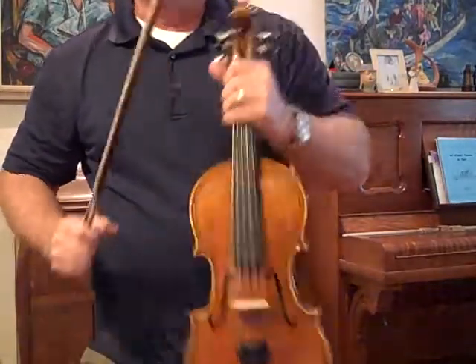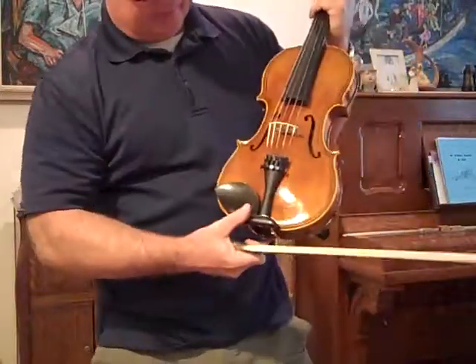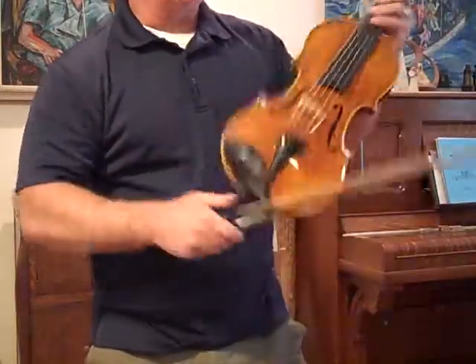All right, 570. Not really wanting to sell this one, but since I stink on the fiddle, I'll let a good player play it.